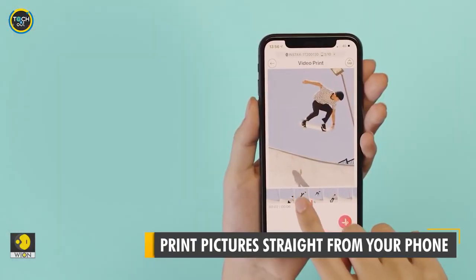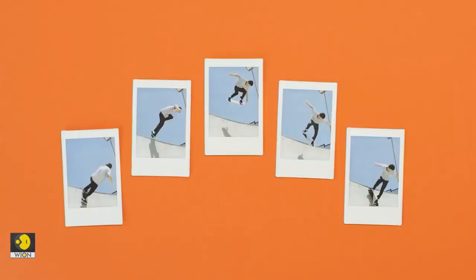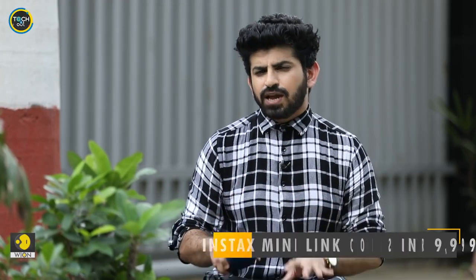And not just pictures, you can even choose the favourite moments from your videos and print them as well. That's edgy, because not all contenders out there in the market are offering this feature. In fact, there is a lot more that this cool gadget promises to offer.